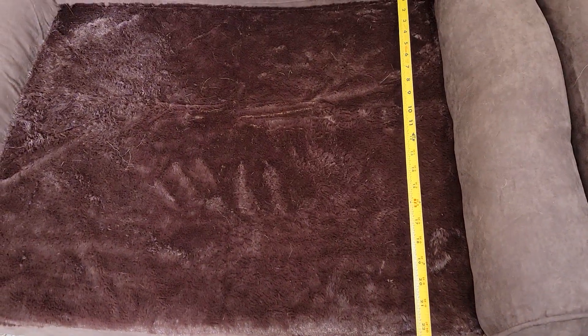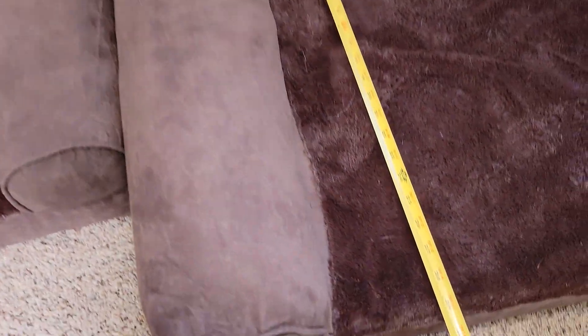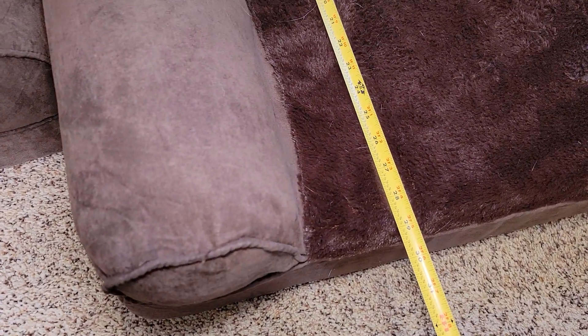Let's measure front to back. On the large, the actual sleeping surface is right around 22. On the extra large, it's right around 29.